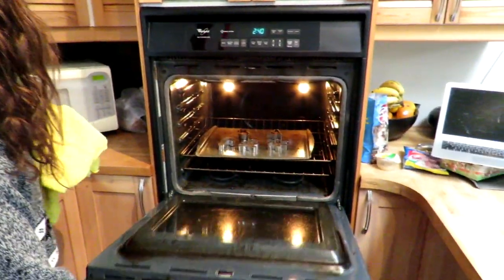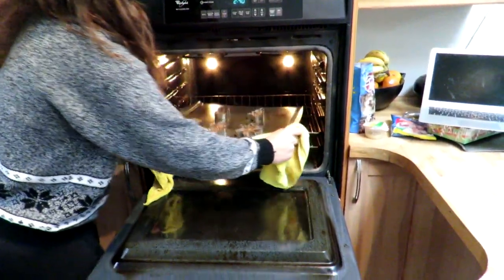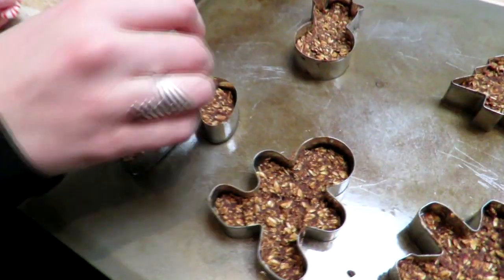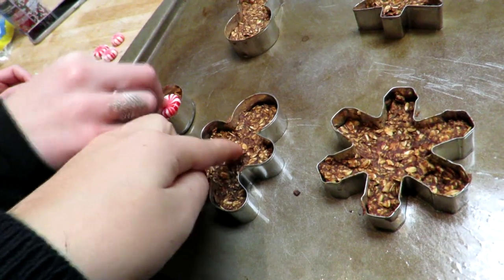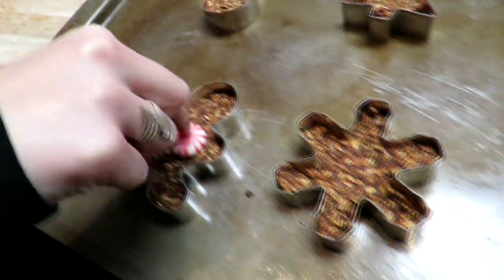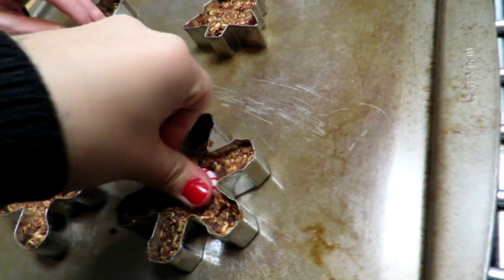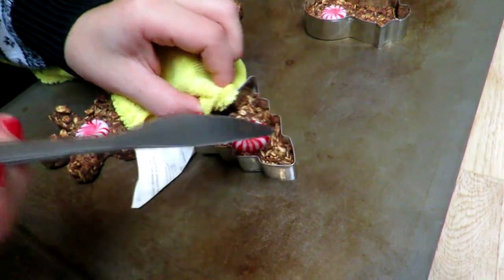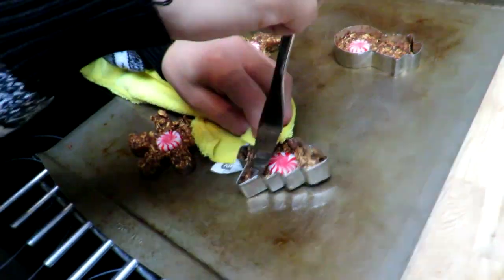Set the timer for 15 minutes and wait. We're gonna pull the cookies out now. For a final touch, we added some regular peppermint candies and pressed them into the warm dough. We did struggle a bit, but if you do it pretty soon after they come out it shouldn't be too difficult. Then when they're cool, use a knife or your fingers to get them out of the cookie cutters — and then you have your final product!